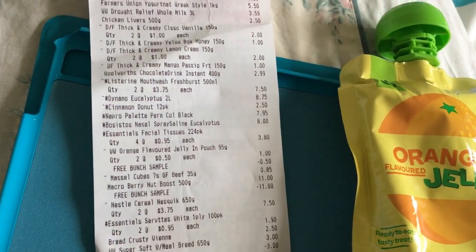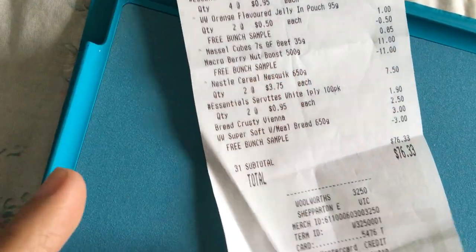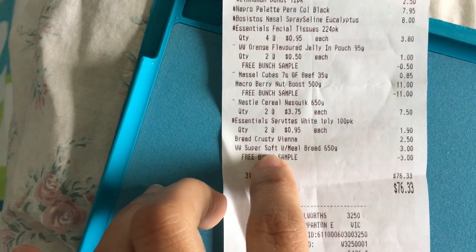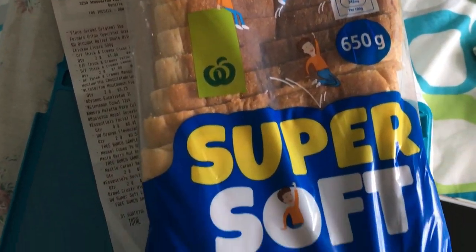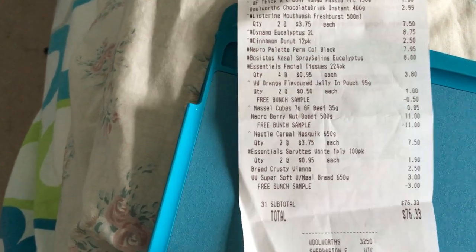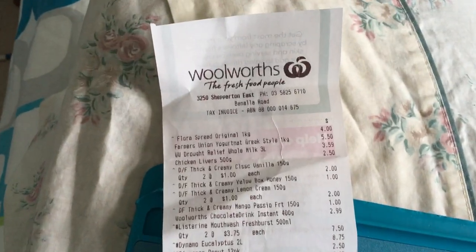The next one is the bread. There it is — the super soft wholemeal bread, 650 grams, six dollars fifty, so three dollars, and it's a free Bunch sample. So far today I've saved fourteen dollars and fifty cents — that's eleven dollars for the berry boost, fifty cents for the jelly, and three dollars for the bread. Pretty good — it's from Woolworths.